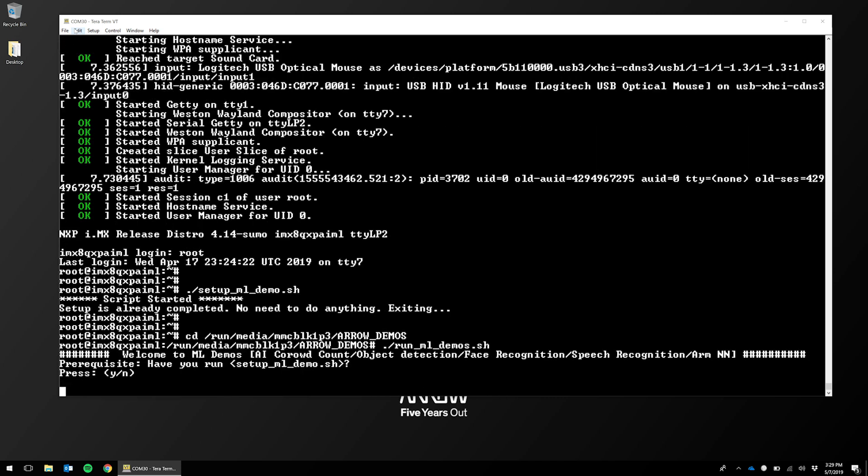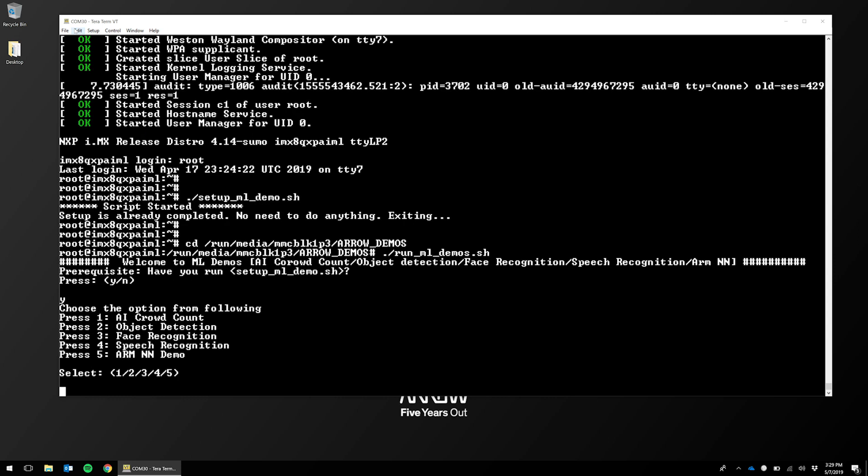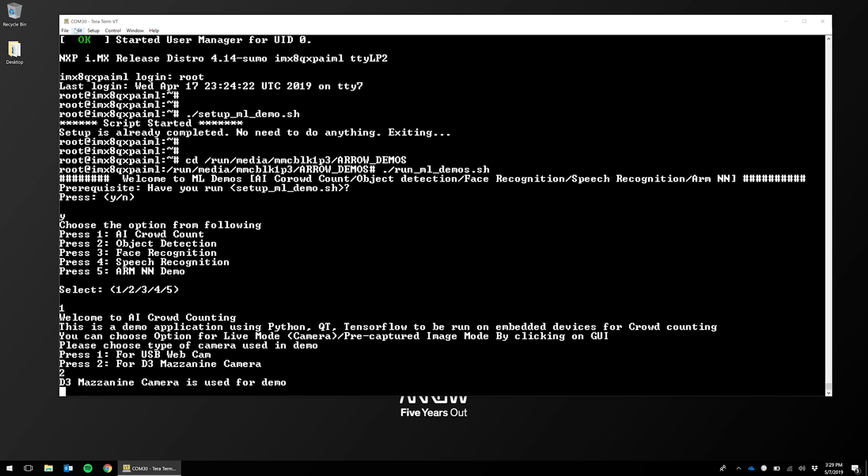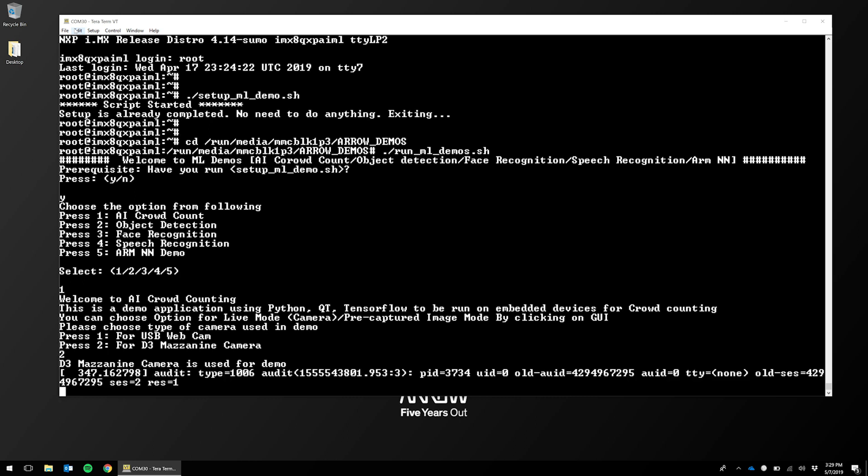It will then ask you a series of questions. The first is whether you have run the setup script — we have, so we'll press yes. We will then select our demo, in this case crowd counting number one, and then pick our camera interface, which is the D3 mezzanine. At this point it's initiating the demo and launching the program.